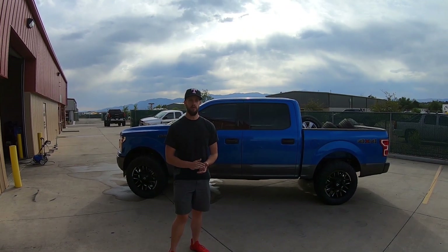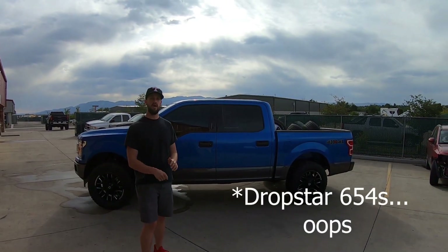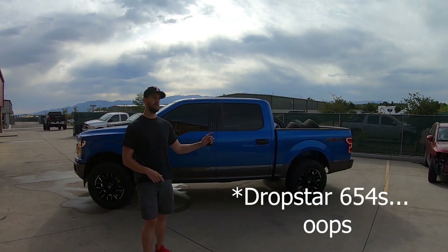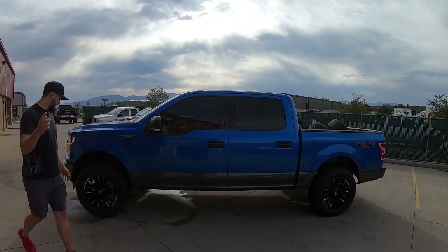So we've got a 2019 Ford F-150 that we leveled out, and we also put these on — the Drop Stars. These are the 456s with the milled accent. Sorry about that — now if we zoom in on that, you can get a better look at the wheel finish.